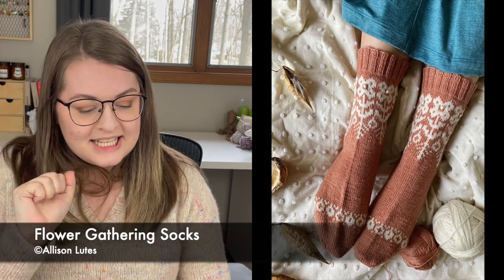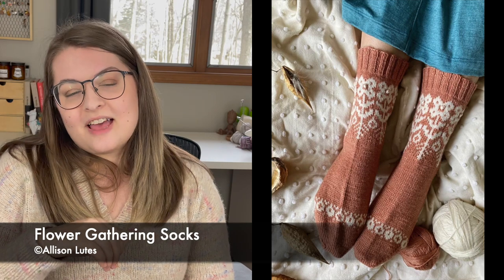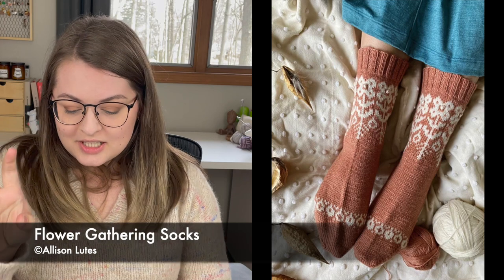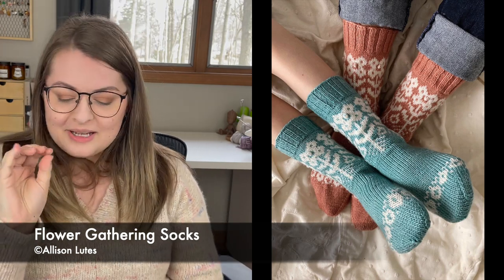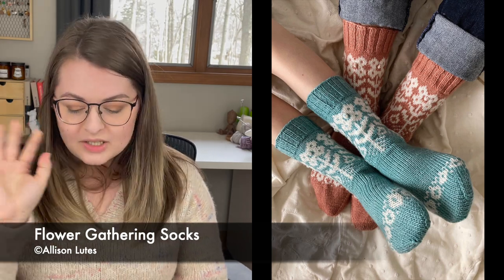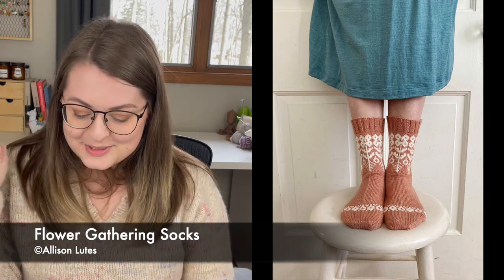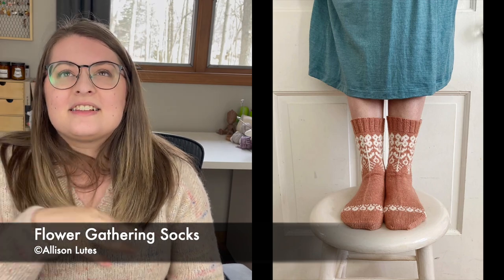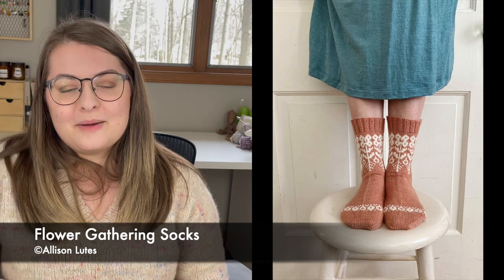The next designer has really figured out colorwork. These are the Flower Gathering Socks, and they are so sweet. They come in five sizes from child to adult — 5.5 to 10 inches, or 14 to 25.5 centimeters. They have a really cute flower motif at the top of the leg with what I think is a bobble in the center for texture, and then just before the toe decreases there's a pattern that almost looks like seeds. There's a story to it almost — it's not just an abstract motif. The Flower Gathering Socks are definitely on my list to knit very soon.